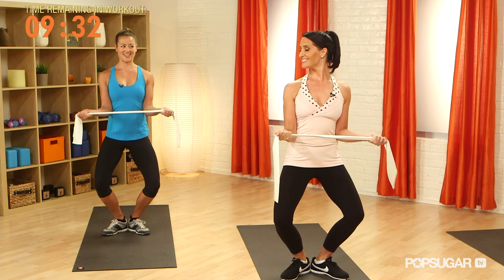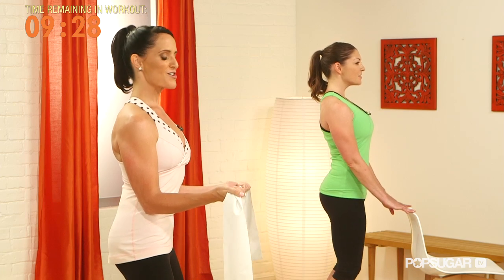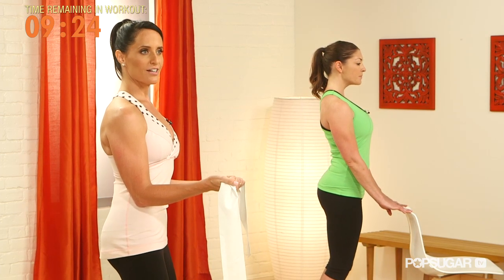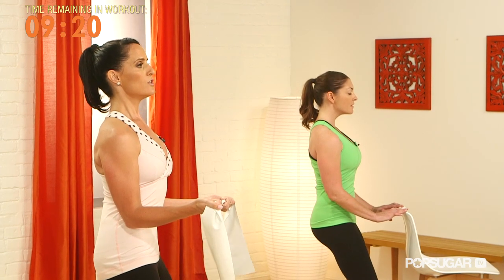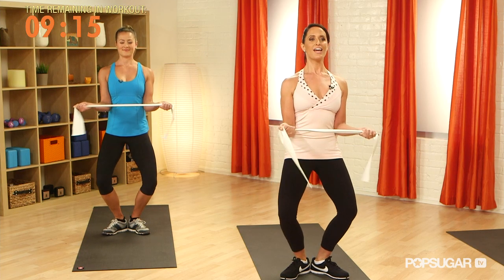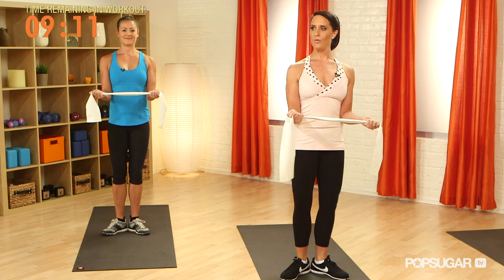Let's do two more. The glutes really get activated, keeping that tailbone in. And up — we're going to hold it down on this one. We're going to do double pulses with the arms and the thighs. Don't forget to keep drawing that tailbone down and keep your posture nice and tall. Four more, three, two, and one — all the way up.